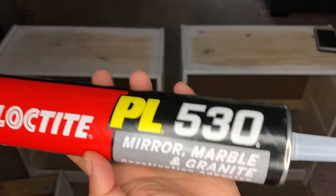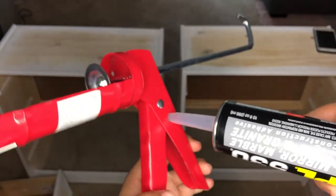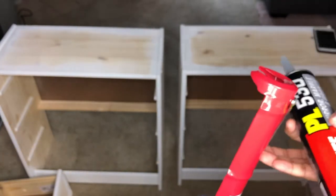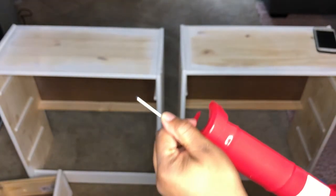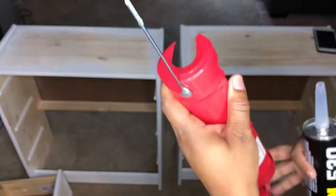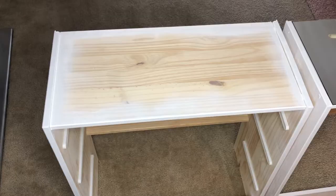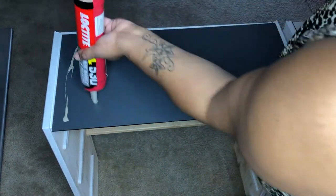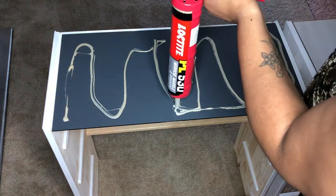Now it's time to glue the mirrors onto the nightstands. I didn't know how to open this stuff so I'll show you — if you buy a caulk gun and you have this caulk, you just insert it into that little hole and press the trigger down to cut it. After you've done that, take this little pointy thing and stick it into the hole because that's what punctures it and allows the adhesive to come out. Then put the adhesive into the holder and voila. You're basically just going to apply the adhesive to the back of the mirror, flip the mirror over, put it onto the nightstand, place it where you want, and apply some pressure.